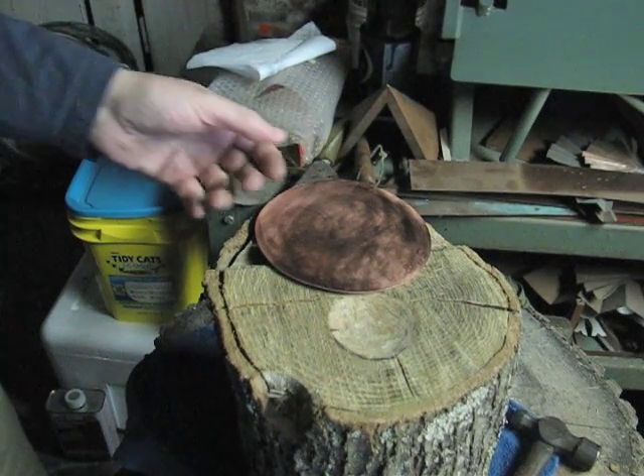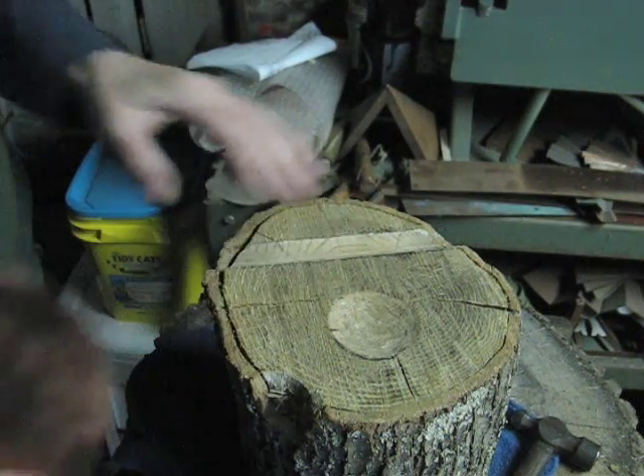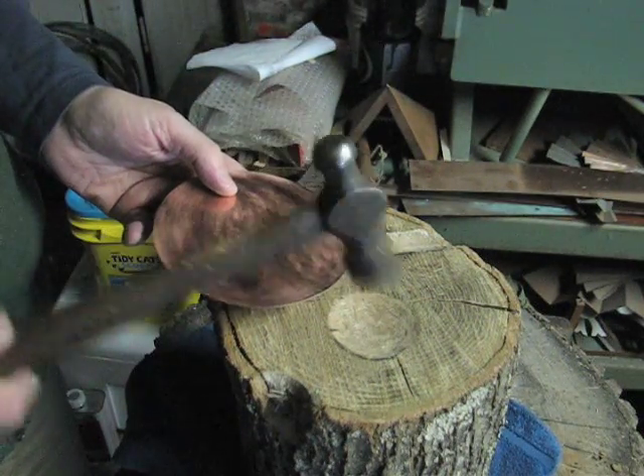I'm going to show you how I begin raising a vessel from a copper disc. This is a 5-inch disc. I have an oak stump here with a small depression in it, and I'm going to use an ordinary ball-peen hammer.